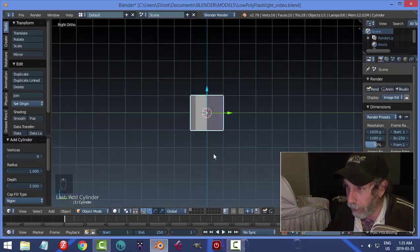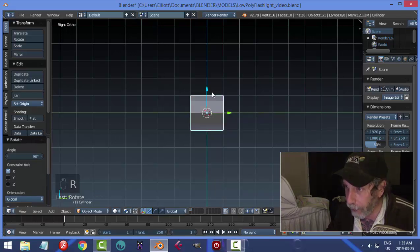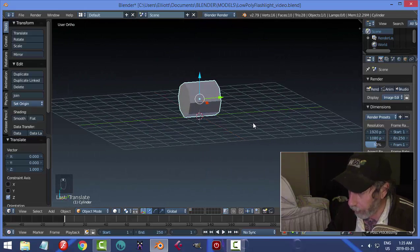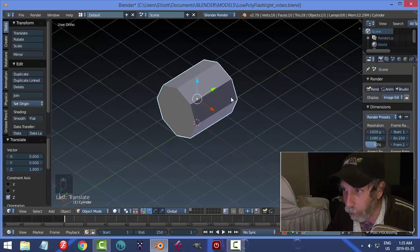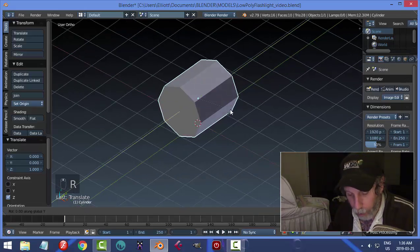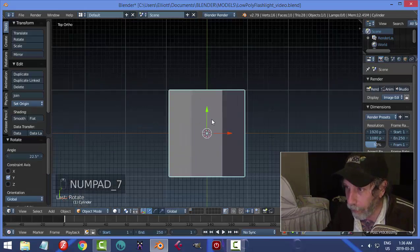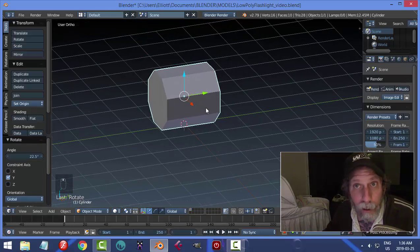Let's rotate this so that it faces the right way: R X 90. I'll bring it up a little bit so it's laying on its side. Now hit 7 to look from the top view — we have a sharp point on the cylinder, but we want it flat on top, so go R Y 22.5. Now when we look from the top with 7, we have the flat part right up there.